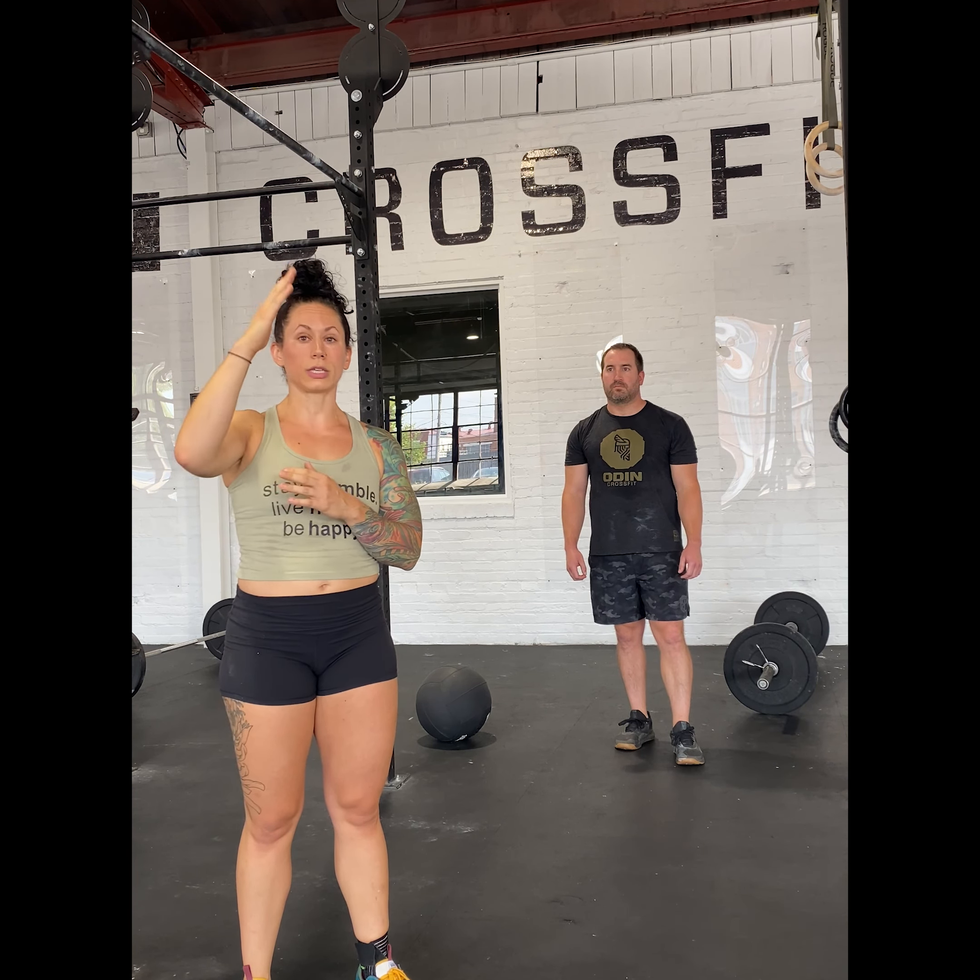Alright guys, Event 3 — this one is for time with a 15-minute time cap. You have a buy-in though: you and your partner have 100 wall ball buy-in, but we put a little spin on it — it's going to be tossing back and forth. Each rep counts: I toss to Kevin, that's one; he tosses to me, that's two. At the end we'll each end up doing 50 wall balls.